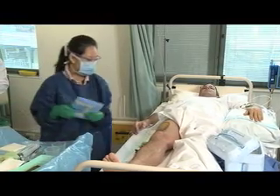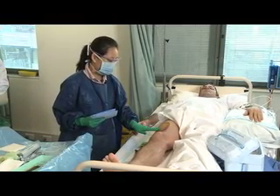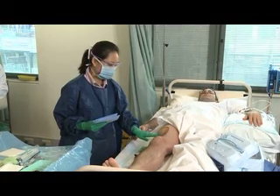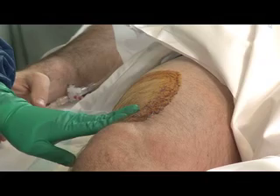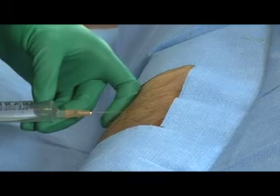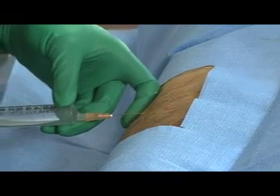Perform the biopsy at a site which is in the lower half of the vastus lateralis, on the lateral side of the body. One hand's breadth above the knee, and that will be about here. Infiltrating the area with 2% lignocaine.